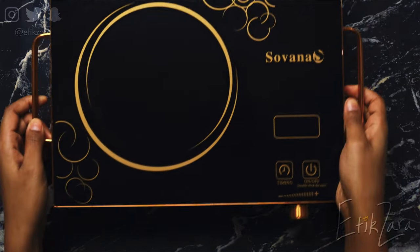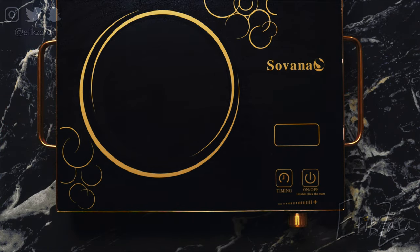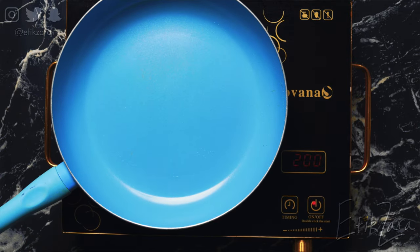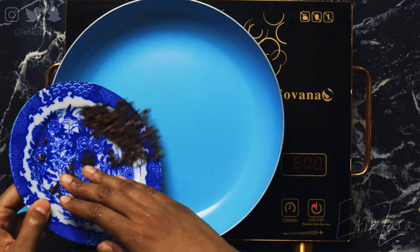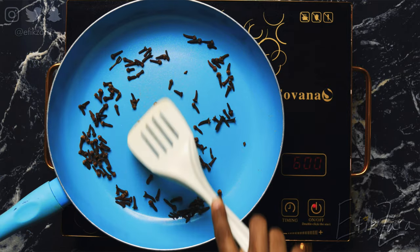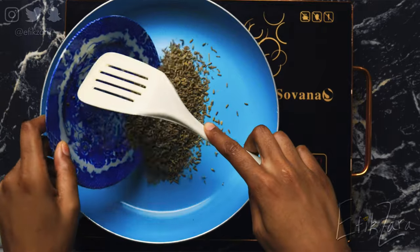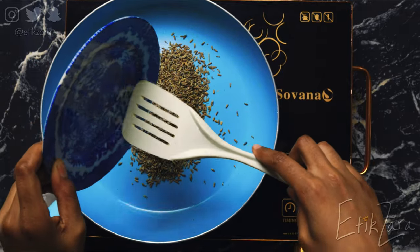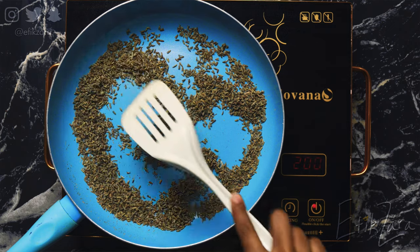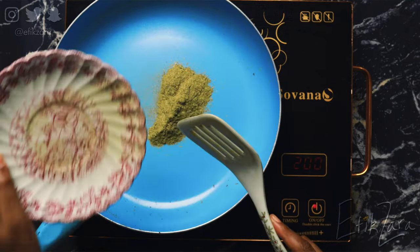We're going to get out my trusty hot plate and we're going to toast the herbs. For the whole herbs, I'm actually going to toast them one by one, but you guys will see me combine the powders. Quick tip: be sure to be mindful so that you're not burning these herbs. Please keep the temperatures relatively low. And when you can perceive the aroma very, very well, then you can remove them from the stovetop.